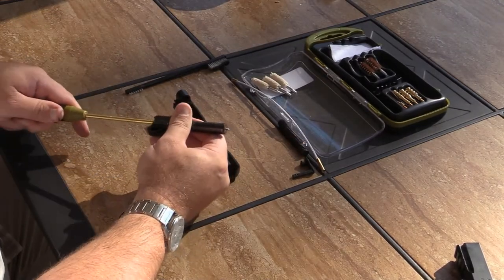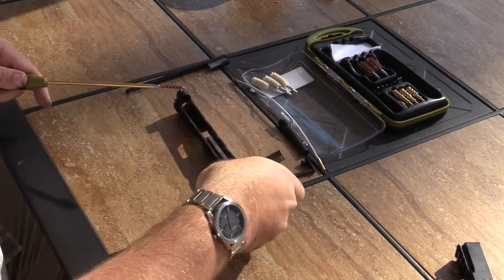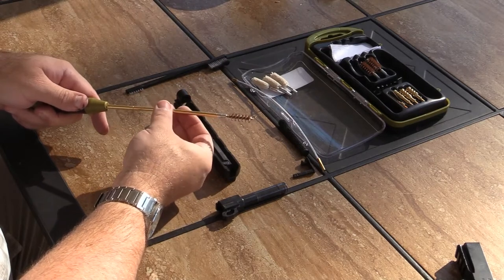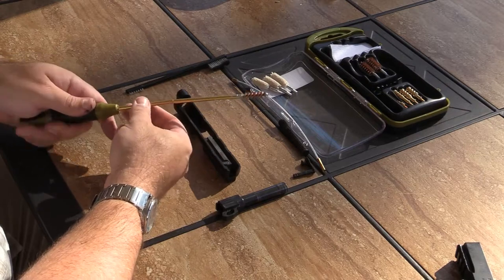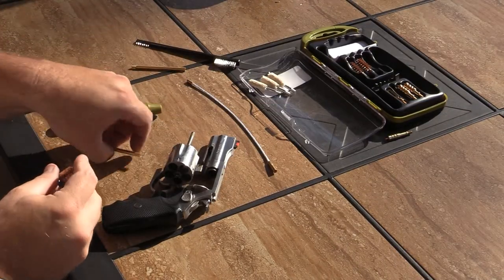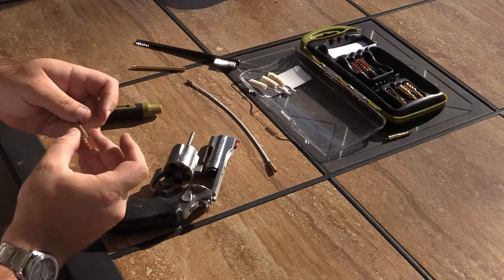Two pieces of non-marring brass rods. The tool handle has a slip joint that allows the rod to rotate with the barrel's rifling for a deep clean from the bore. The bronze bristle brush and all cleaning tools are threaded for the non-marring brass rod.